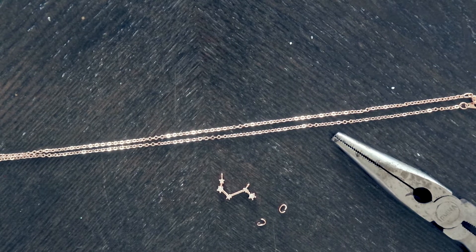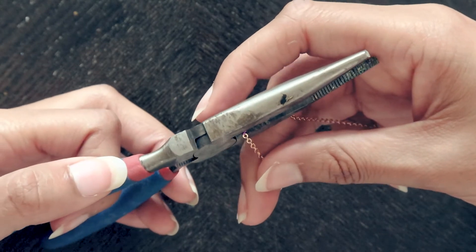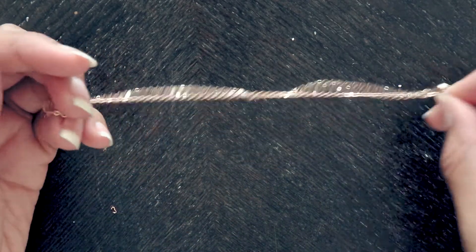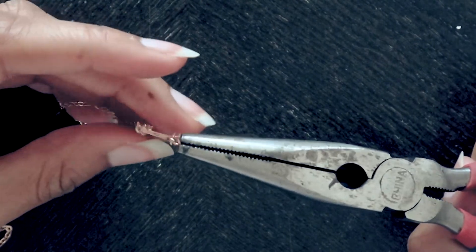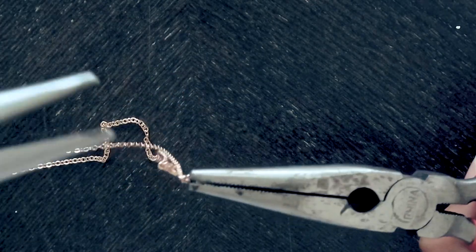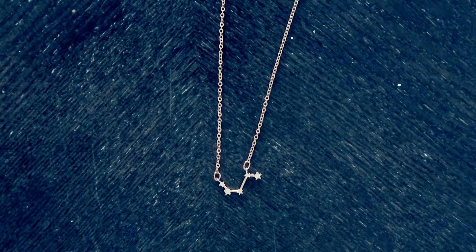My first DIY is so simple it barely counts as a DIY — I made a rose gold Aries constellation necklace. I found the center of the chain using a purple twist that was already in the middle, then took a pair of pliers and cut it in half. I opened one jump ring, held it with the pliers, and slipped the pendant on along with the chain. To close the jump ring, use a second pair of pliers to push it closed. Do the same on the other side of the pendant, and that's it.